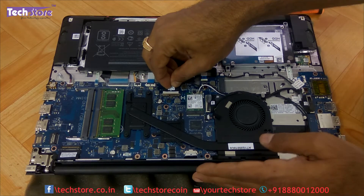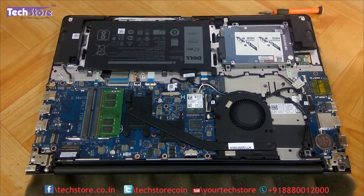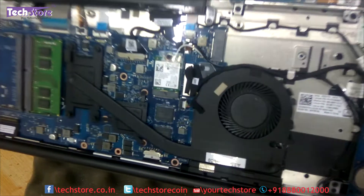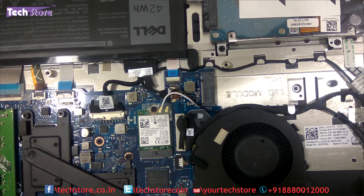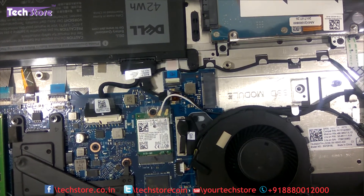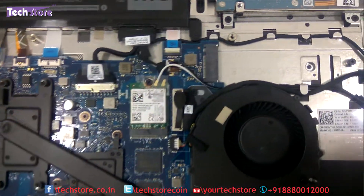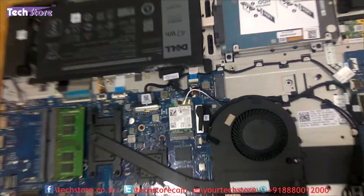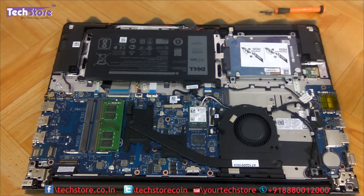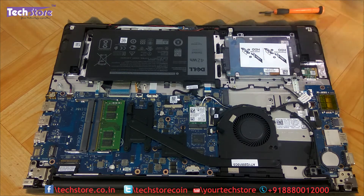This is a pleasant surprise that Dell has included in this laptop — a dedicated M.2 SSD port. You can directly insert an M.2 SSD here, and there are screws specifically for securing it. Not many laptops in this category have this slot, so it is great that Dell has included it.